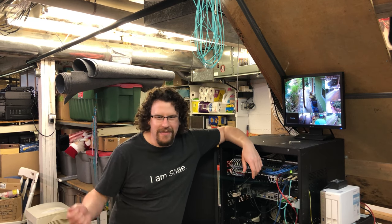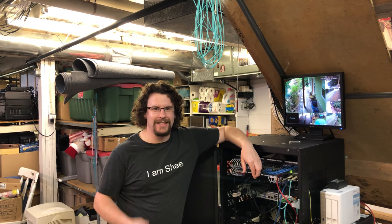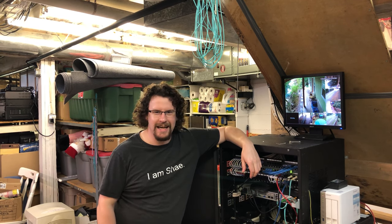Hey YouTube, I'm Shea with Tech with Shea. Today I'm finally going to take you outside and show you the shed server room and everything I've done so far. Let's head on out.